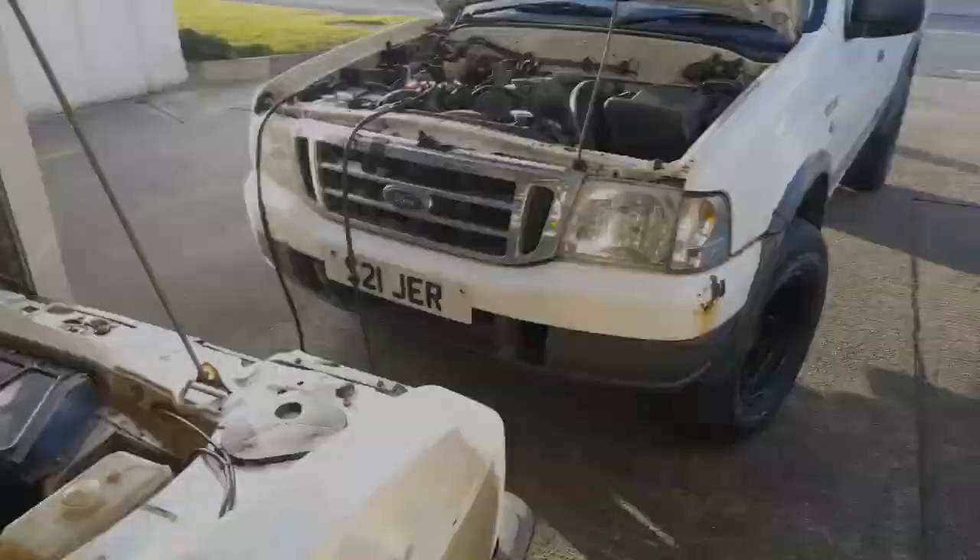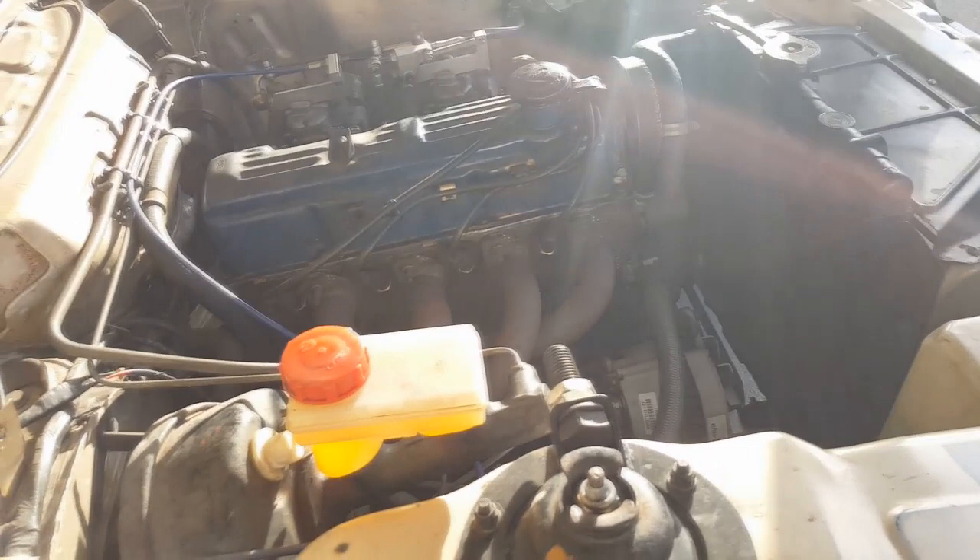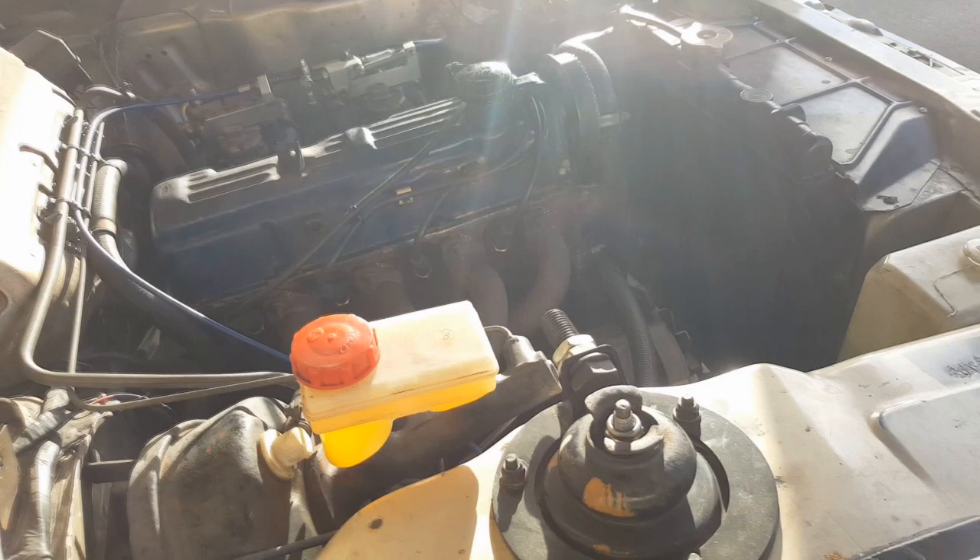I'm going to throw the spark plugs back in and put the rocker cover back on. Unfortunately I tore the gasket taking it off, so it's going to need a new gasket — which I have a spare of, thankfully. Then I'm going to attempt the first start-up. Here we go — going to try and get this thing fired up for the first time in about six months. If you saw the last video, you know I've done a quick checklist over the engine and primed the oil system.